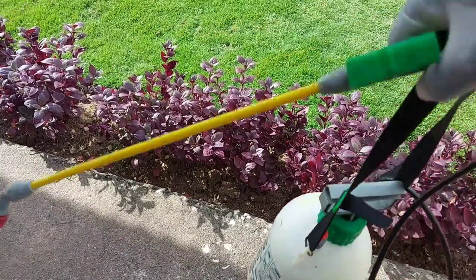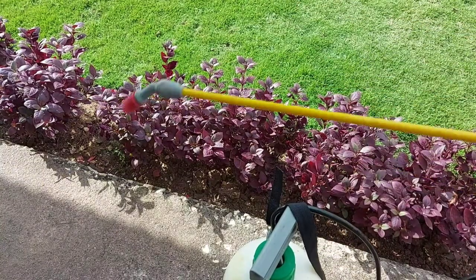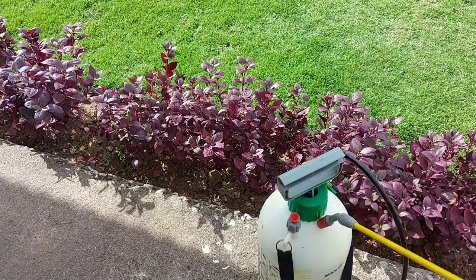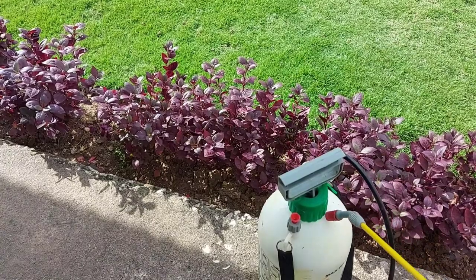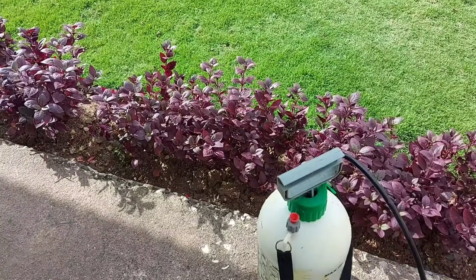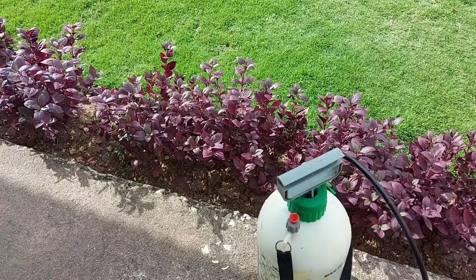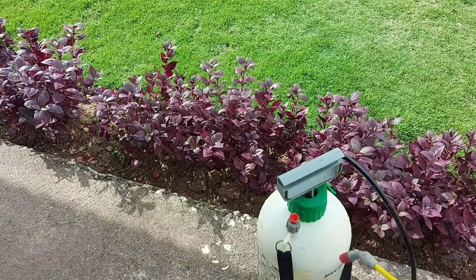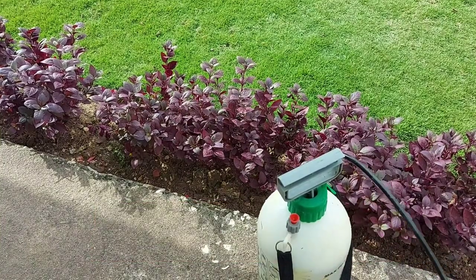I have the chemical mixed in my handheld sprayer and I'm now going to administer it to the plants. I mixed it based on the directions — it says one teaspoon per gallon, or 5 ml per gallon — so I have it mixed and I'm ready to go.